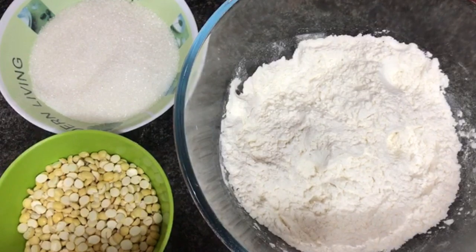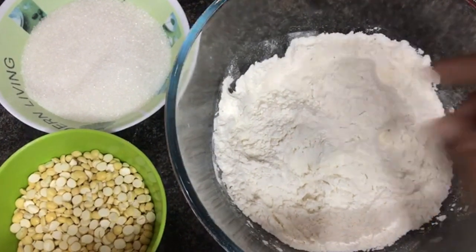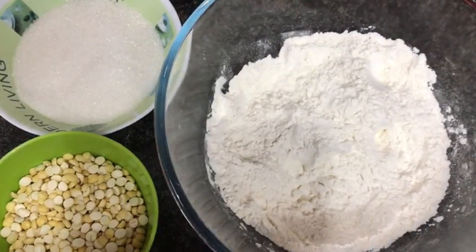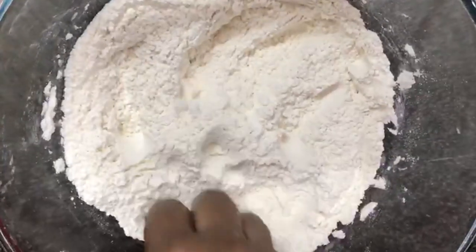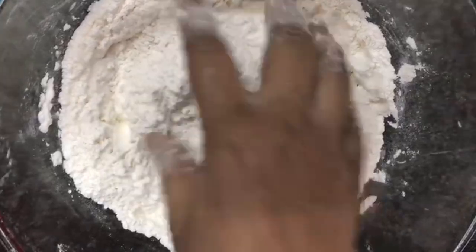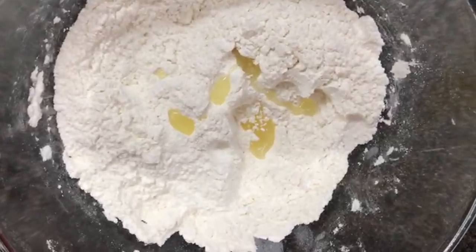You can add 2 cups of maitha, 1 cup of sugar. Now let's mix the maitha and add 1 spoon of maitha.